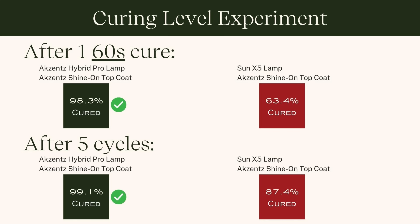After a 60-second cure cycle with a nine-minute cool-down, the Accents Hybrid Pro lamp with Accents Shine top coat was 98.3% cured after just one single 60-second exposure — a really great number. Typical safe curing levels are considered to be somewhere in the 70s to 80s percent cured. Comparing that to the Sun X5 lamp with the same Accents Shine top coat, the Sun X5 only cured it to 63.4%. This shows that using the recommended lamp with your system makes a real difference.